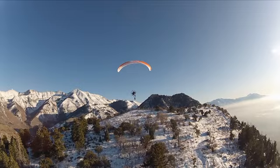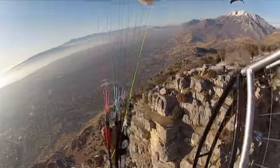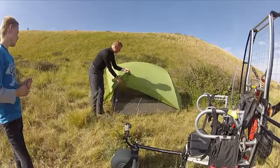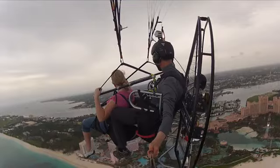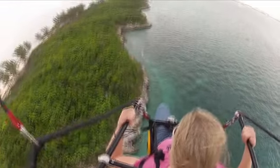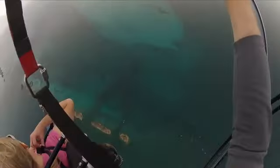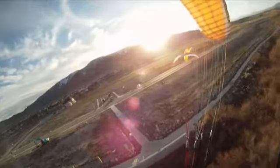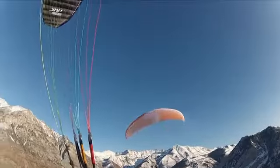I've landed on the top of very high mountains, gone camping in little meadows clear out in remote places almost no one can access. I've gone to the Bahamas with it and flown from island to island. There are unlimited uses for your own personal aircraft. Flying is the coolest thing in the world.